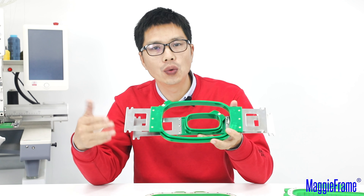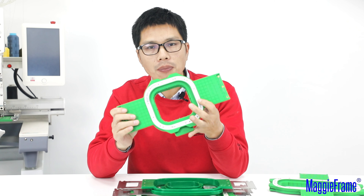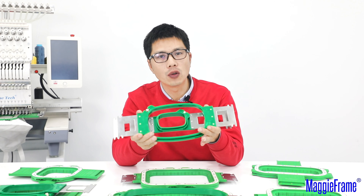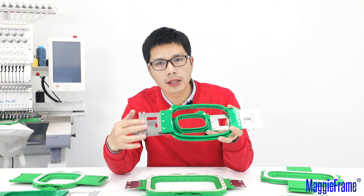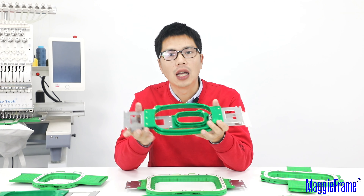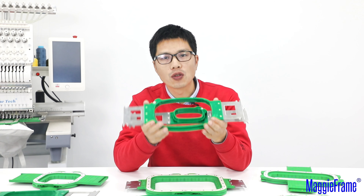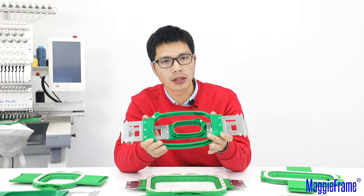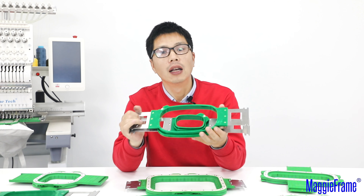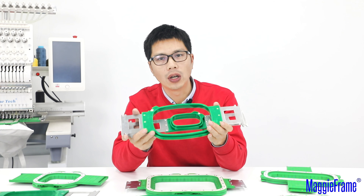You just need to choose the right size of MagiFrame that you want — for example, like this one or this one. If you have this kind of green hoop in your hands but the brackets and the hoop length are different from what we listed online, just email us with a photo of the hoop in your hands and tell us the hoop length, and we can deliver you the exact hoop as you expected.